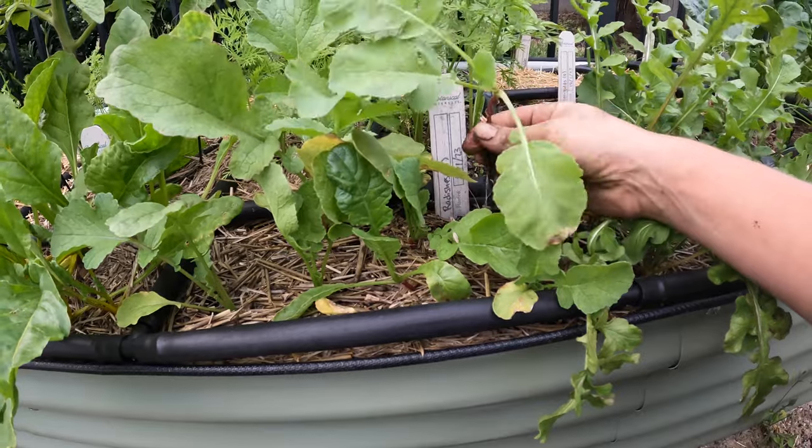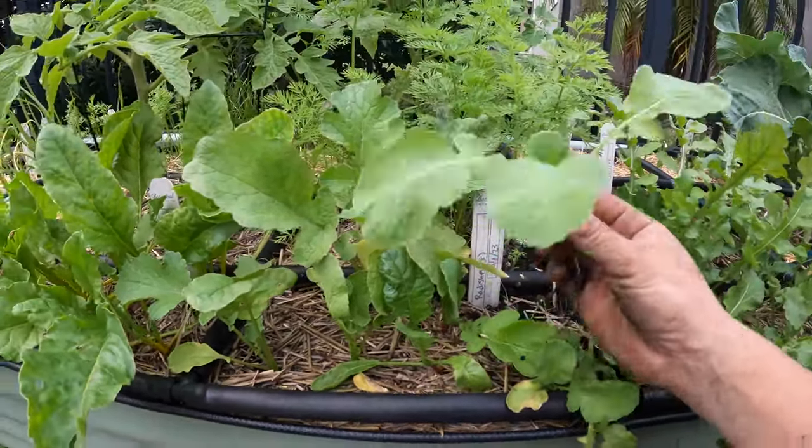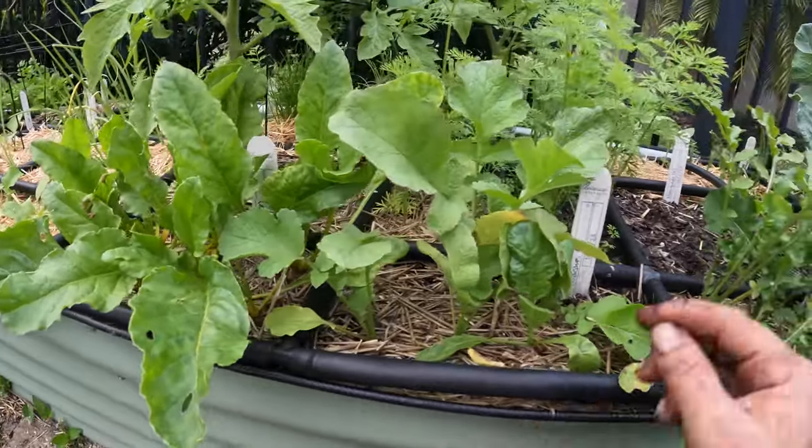Dud. But don't worry — the radish leaves are actually really good if you sauté them.